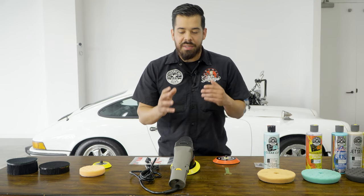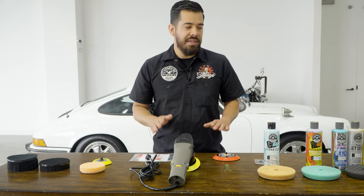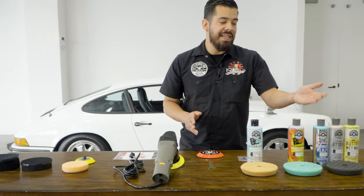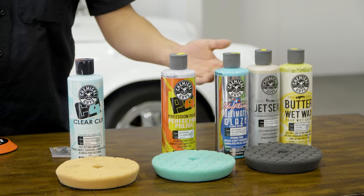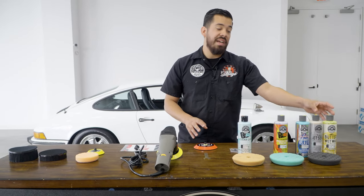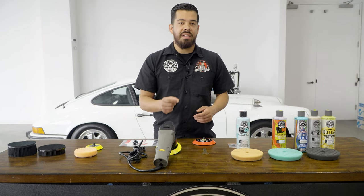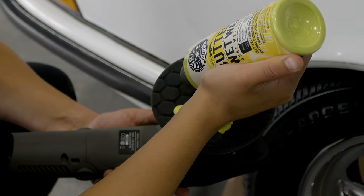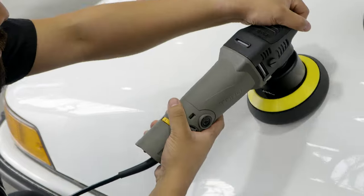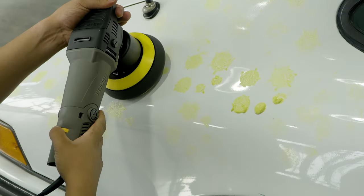Most people think that just because it's called a polisher, it only removes scratches and swirls — that's a big myth. You can do tons of things with it: not only cutting scratches, swirls, oxidation, and water spots, but also applying glazes, sealants, and waxes. If you're doing this as a business, you're definitely going to save a ton of money on chemicals because you're not going to be wasting as much product as when doing it by hand.